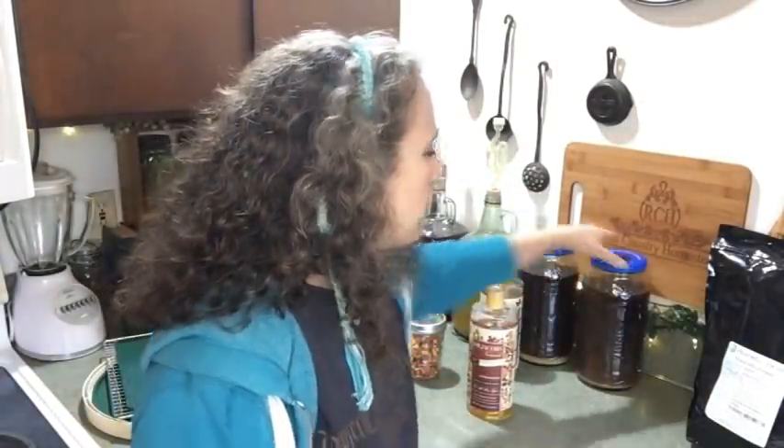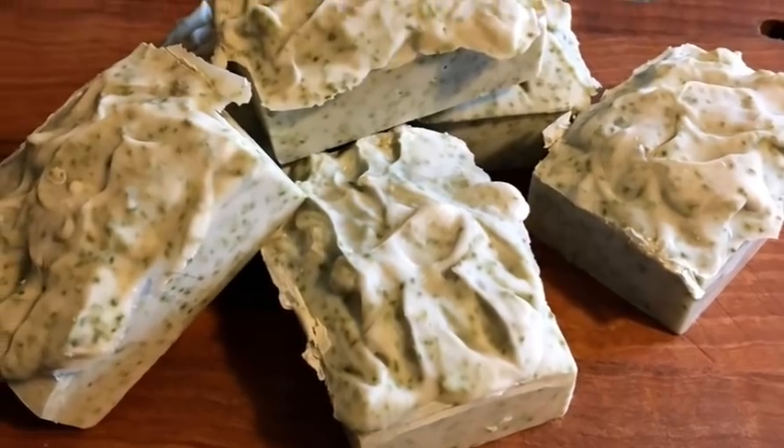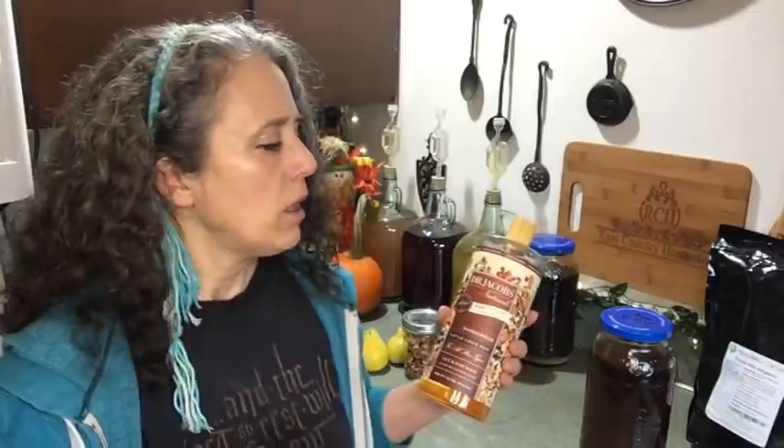A lot of you know I make my own herbal shampoo, always starting from my homemade soap. I have two videos on that — one from early in my channel and a newer one where I also added some colloidal copper as a bonus. I'd been meaning to try Dr. Jacobs soap for about a year to compare it to Dr. Bronner's, for those trying to get away from Dr. Bronner's. I found I actually like Dr. Jacobs a lot better, and I reached out to them about an affiliate arrangement.